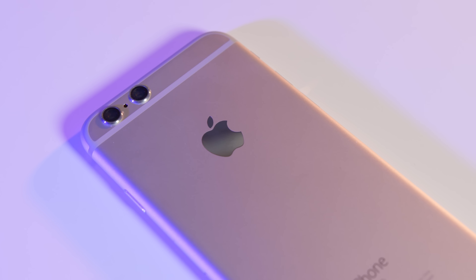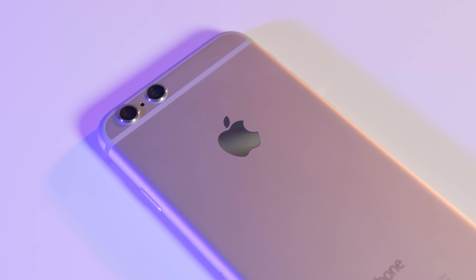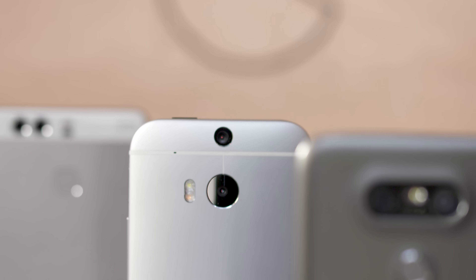Hey guys, this is Austin. Do you need a dual camera smartphone? For months there have been rumors that the next iPhone would have dual rear-facing cameras, but the bigger question is why exactly would you want this?